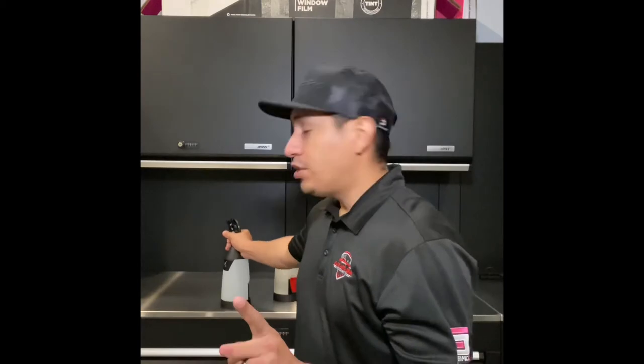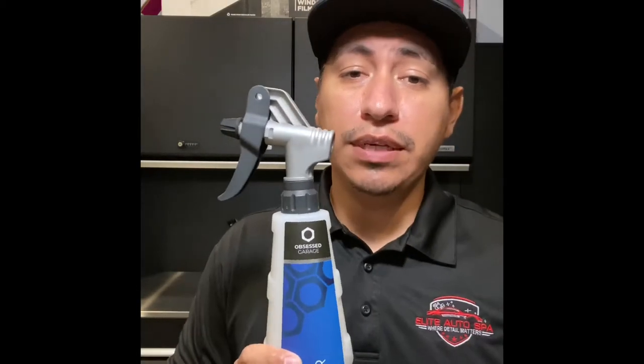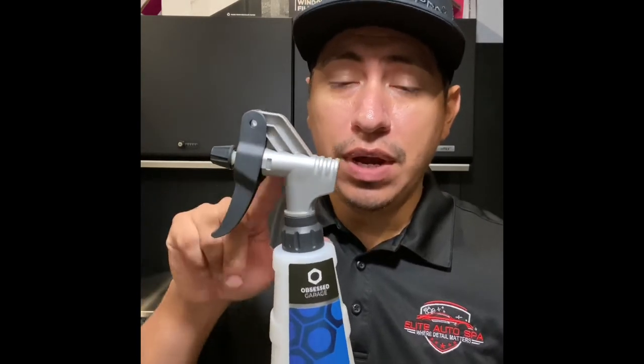The one thing that I do want to show you is the Pressol. The Pressol is 750 mils. It's also an industrial grade spray head, dual action. It feels nice and light, nice and even.